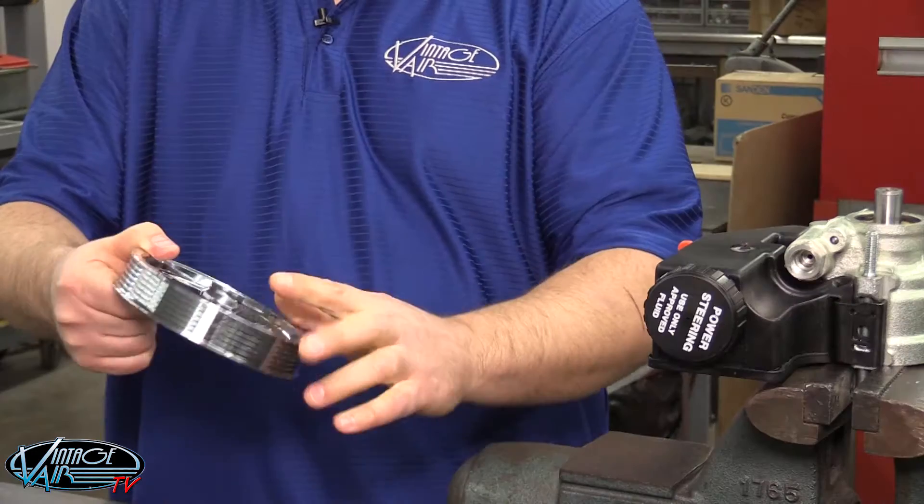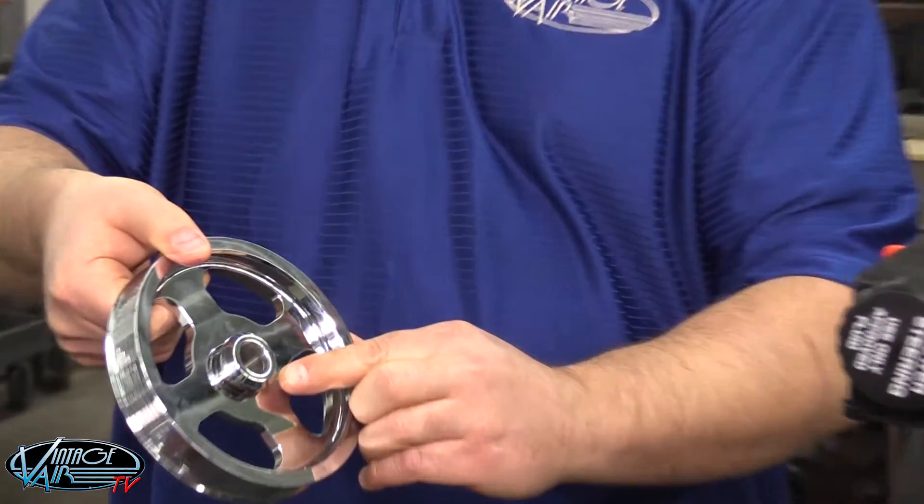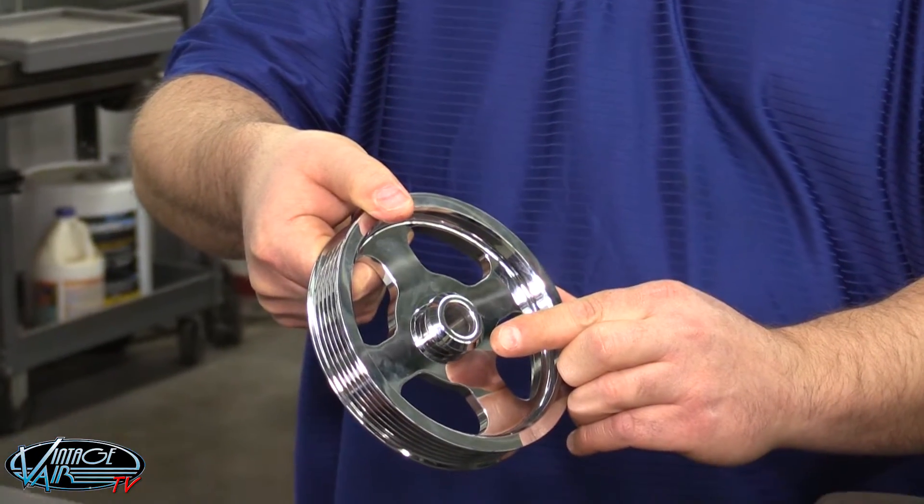As you can see, the top side of the pulley has a lip, which is designed to allow for future removal of the pulley. This lip should always face outward.